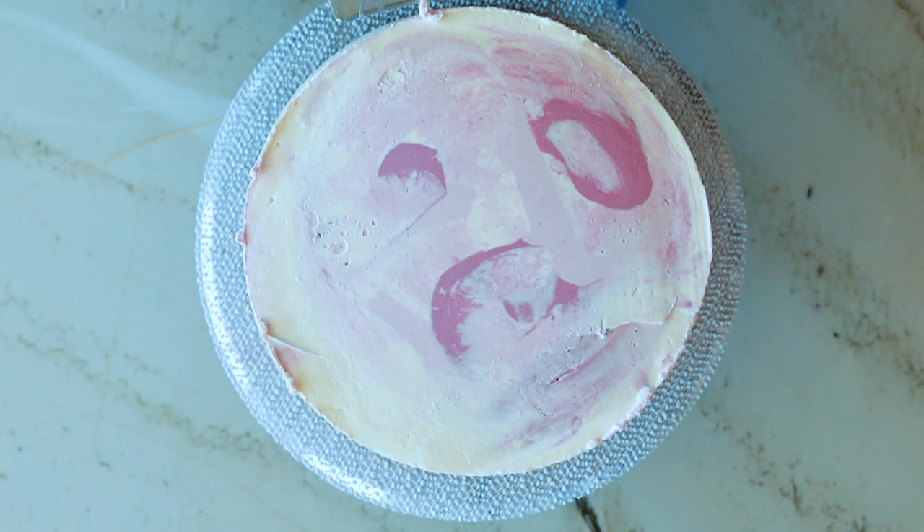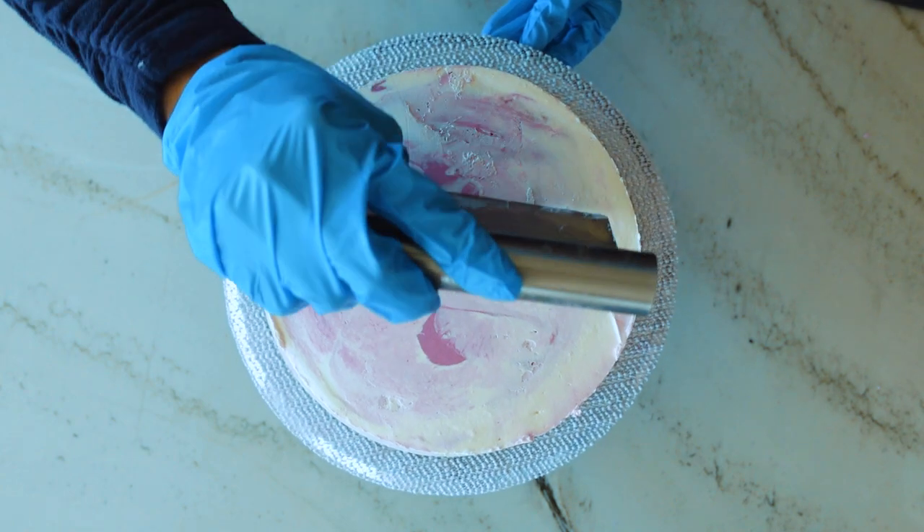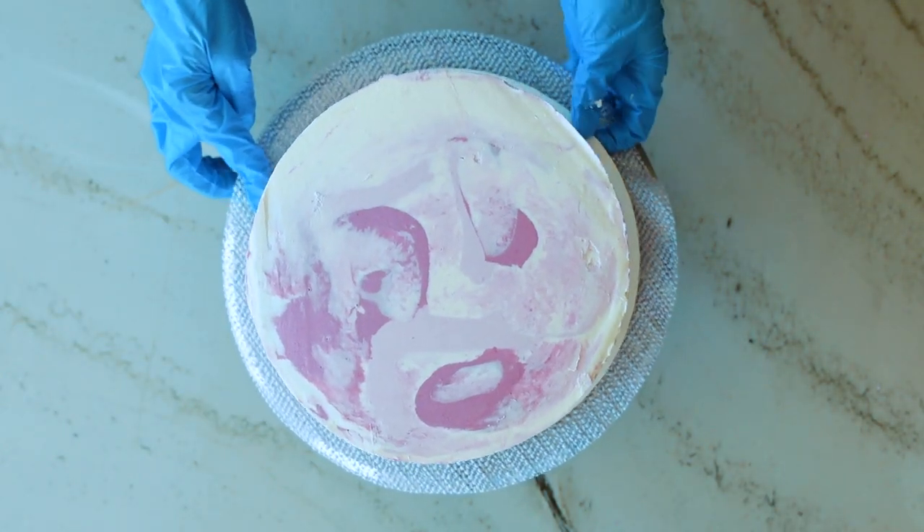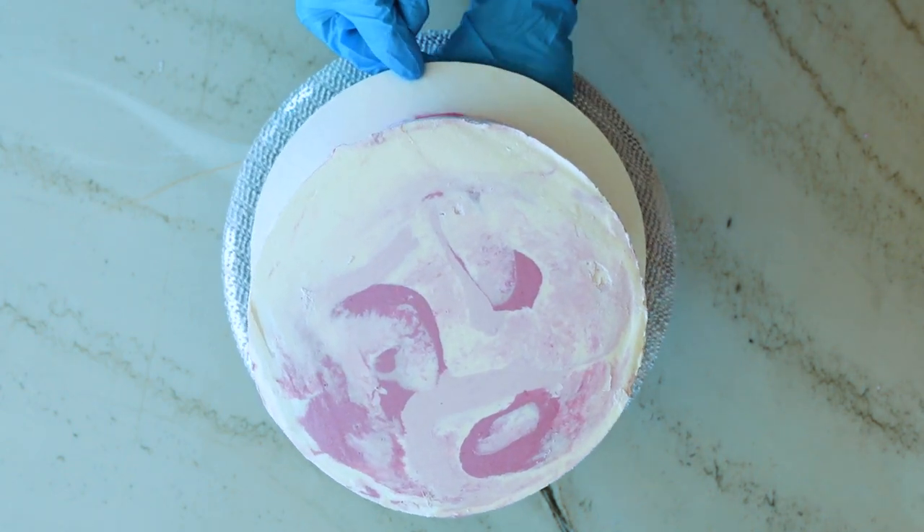Once you're done with the sides, go ahead and finish off the top by pulling that upper edge towards the center to get a really smooth top surface. At this point I usually put the whole thing in the fridge for about 20 minutes before proceeding with the final decorations.